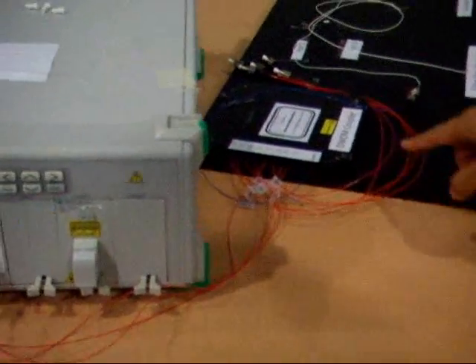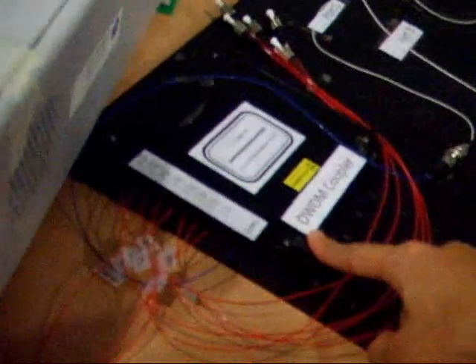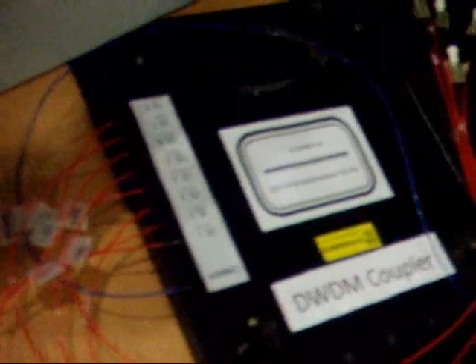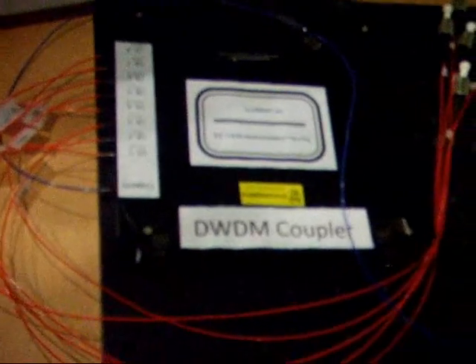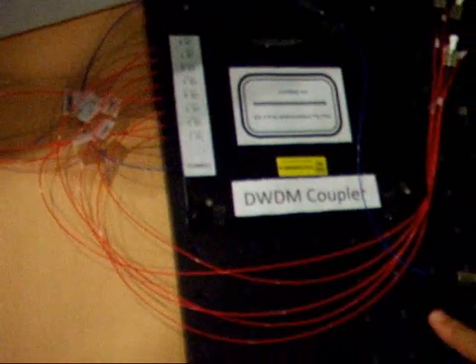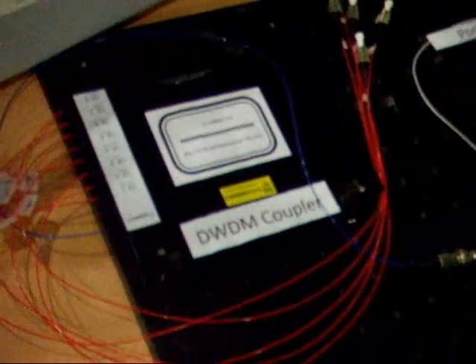The three channels will be coupled by the DWDM coupler to a single output fiber. This is an eight times one DWDM coupler, and a maximum of eight channels can be coupled into a single fiber by this DWDM coupler. The output of this coupler will be connected to port one of the circulator.